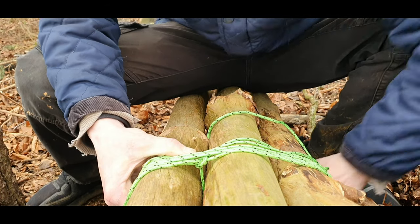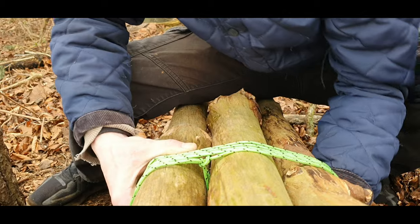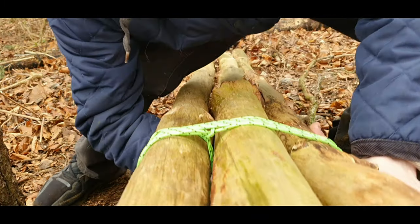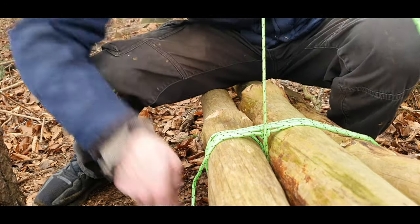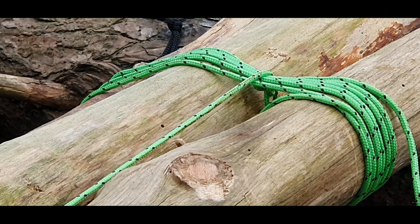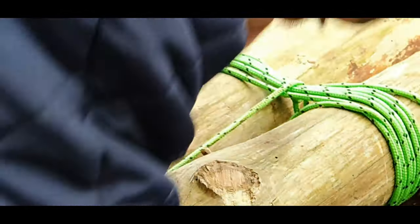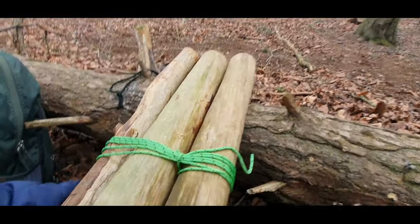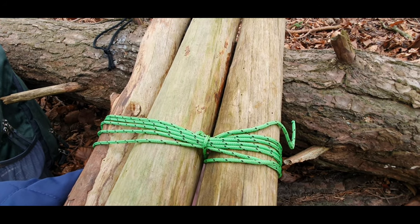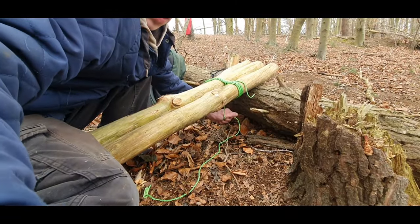This wind might get a bit fiddly. Feed that through, pull that up, lift them up, back down. This is called thrapping — you're thrapping the lashes. And again, as you come over, you want to go back down, under. Find a gap in the logs, pull that tight. So as you can see, it's really starting to tie them together now, compared to that side. I'm going to do one more thrapping — I think that's the word for one.